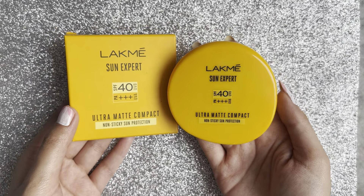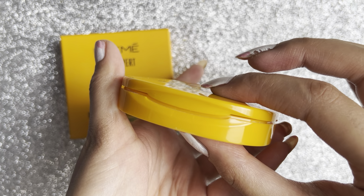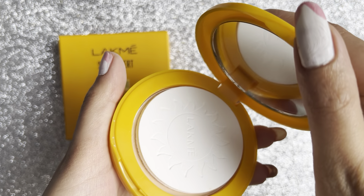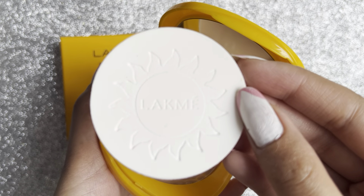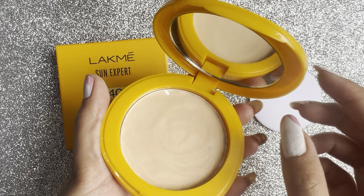This is the Lakme Sun Expert SPF 40 PA+++ Ultra Matte Compact Powder. It retails for around 270 rupees but I got it for 170 rupees from Myntra.